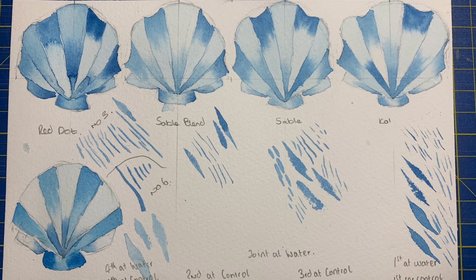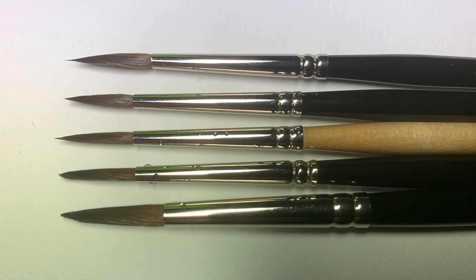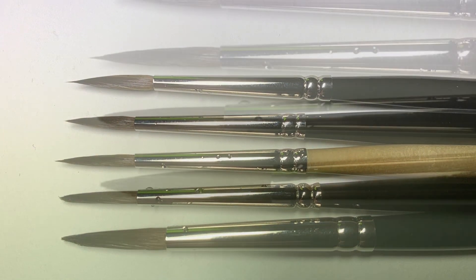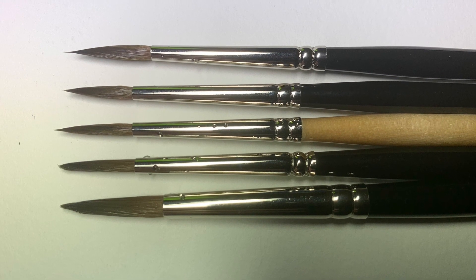Below the red dot I repeated the experiment with the number six, which gave a lot better results, although being a bigger brush made it harder to keep within the lines. Looking at a side-by-side of all the brushes, the two red dots are at the bottom, and you can tell the shape of the number three is a little off — it doesn't taper quite like the others and stays wider for longer, which I think is why it holds all the water and then dumps it onto the paper.